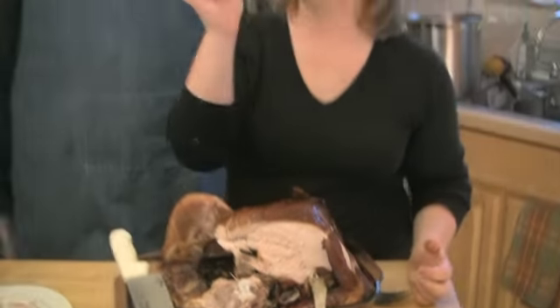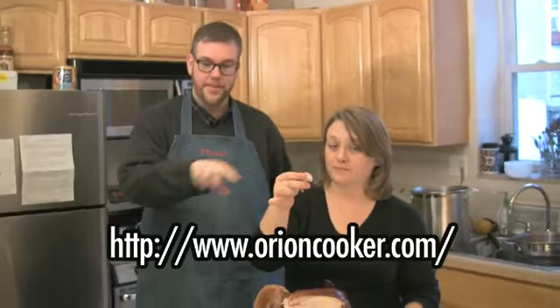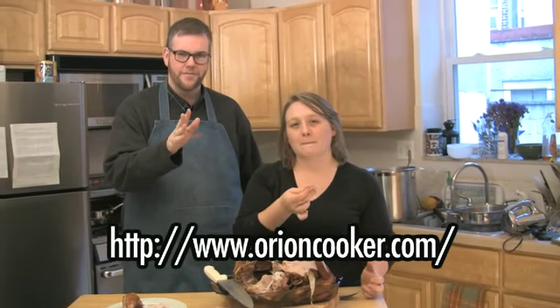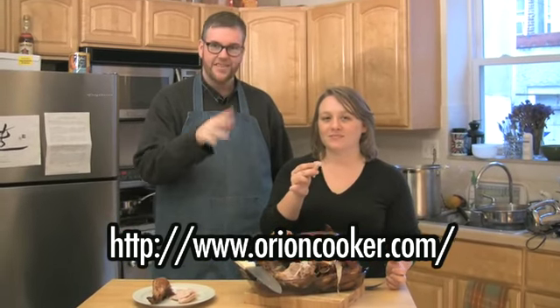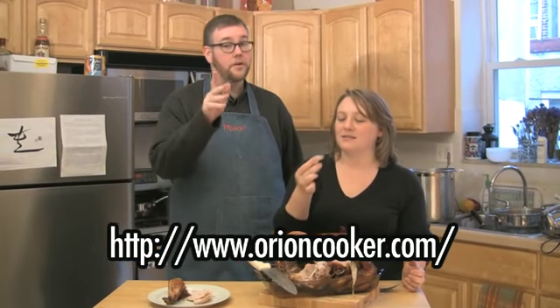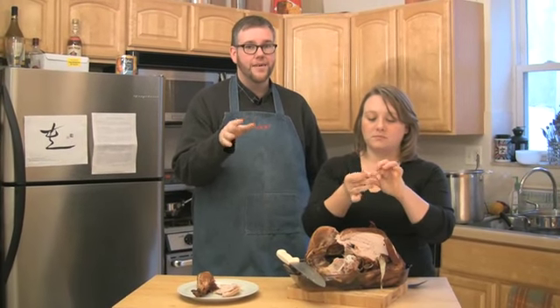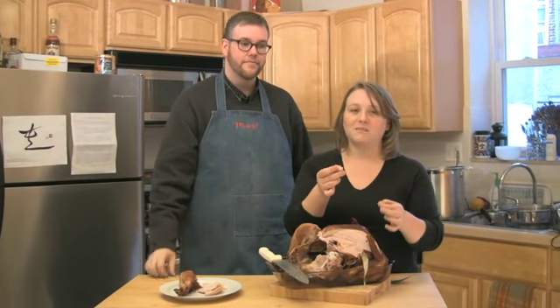I declare this Fork You turkey a success. Go Orion Cookers! We'll have their website right down here so you can go check it out. It's well worth the $150 retail, we think. One thing though: you do need an outdoor space to cook it in. If you don't have an outdoor space, don't get an Orion Cooker. That's why we're here today as opposed to at Fork You Studios.